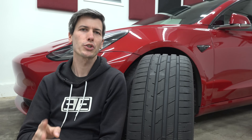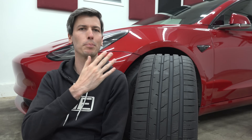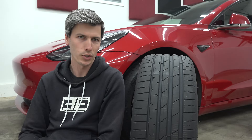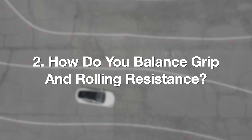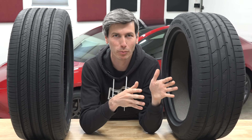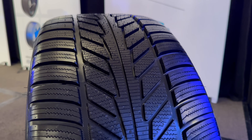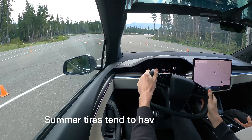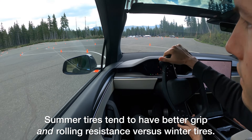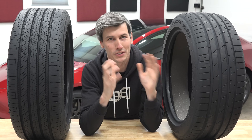Moving on to our second big question — obviously we want good performance since this is a summer tire, but since it's being used on an EV we also want low rolling resistance to improve range. So how do you balance grip and rolling resistance? First, it's important to explain that the relationship between rolling resistance and grip is complicated. For example, if you have a winter tire and a summer tire on dry roads, the summer tire is generally going to have both better grip and better rolling resistance. So you can't simply say it's an eco tire, therefore it doesn't have grip.